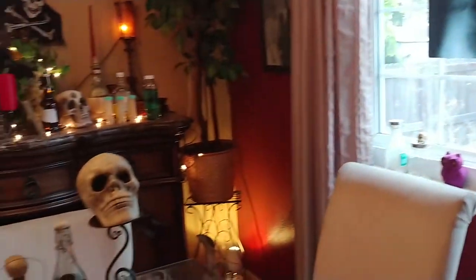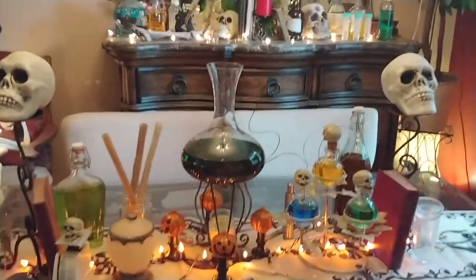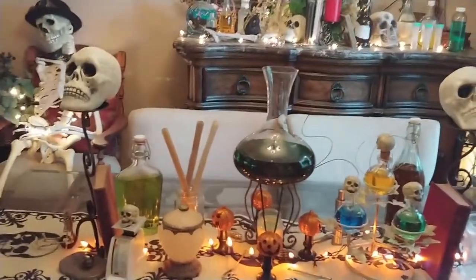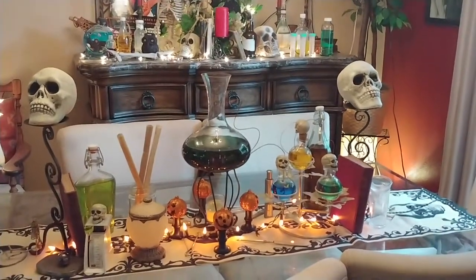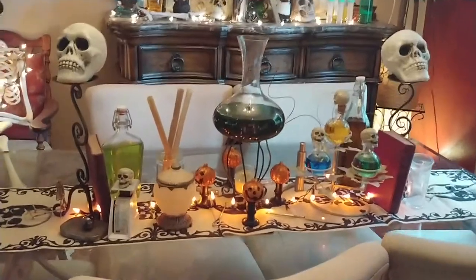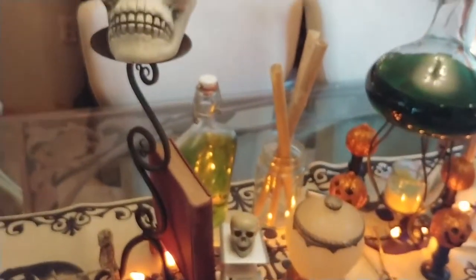Welcome to Julie the Thrifty Designer. I'm showing you the next in my videos of my steampunk doctor's office apothecary, almost mad scientist. This is my dining room and these are the fun things that I have on the table.